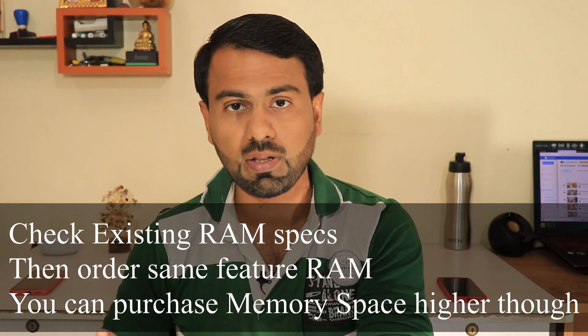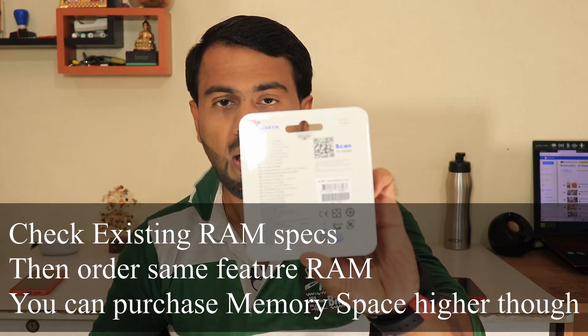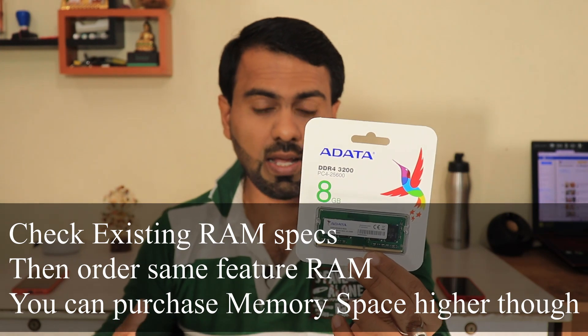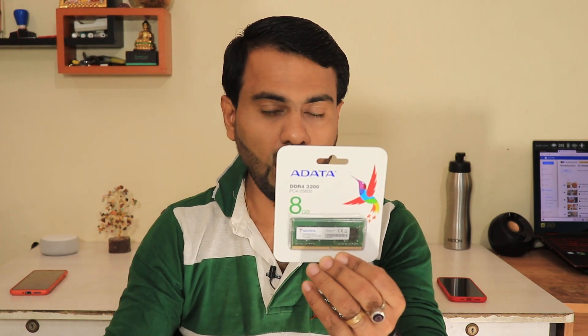Before doing the upgrade, make sure that in your particular laptop you take note of the RAM you currently have. Mine has 8GB of 3200MHz SODIMM RAM and I have opted for the same. I could go for a 16GB or 32GB SODIMM 3200MHz DDR4 RAM. But adding 8GB to the existing 8GB for a total of 16GB in dual-channel mode will do wonders to the AMD Ryzen 5 and make my laptop future-proof for 4 to 5 years.